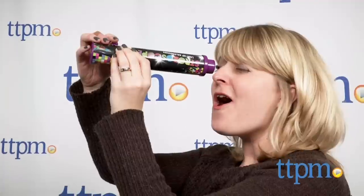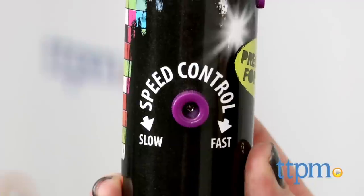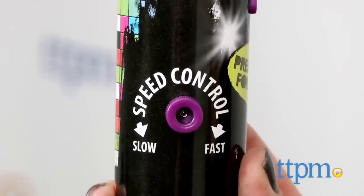Look through the eyepiece and press and hold the activation button. You'll see bright colors and light patterns. Turn the speed knob to make the light show go faster or slower.